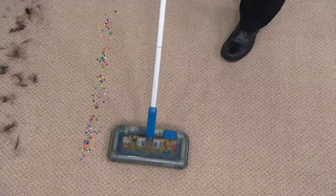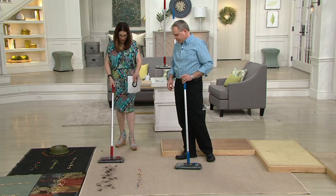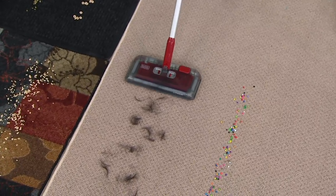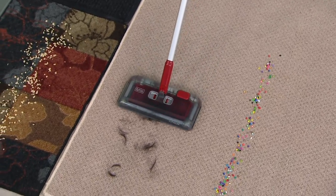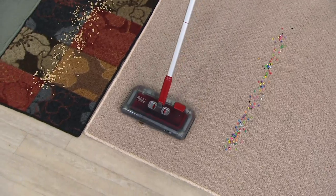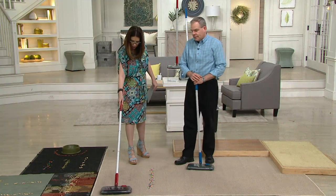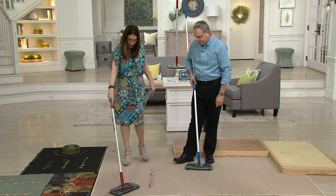It works so fast. For anyone joining us now — look at the pet hair. It's amazing how it just jumps right in, pulled in using the beater bar. You have a beater bar on the front, the back, and the sides, so as you pass over it, if it misses anything, it picks it up from the back.